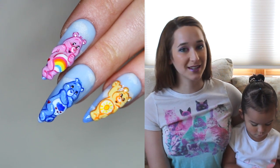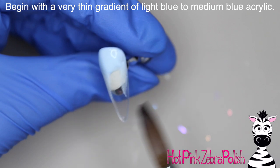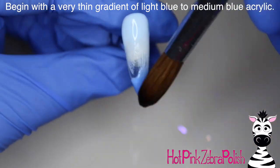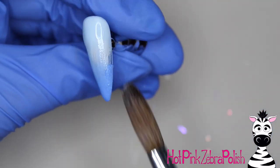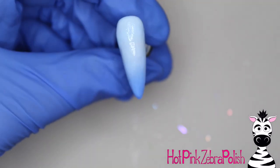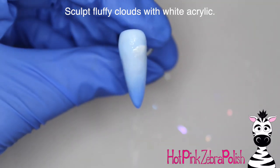Don't forget to click subscribe to see all my future videos. On all of these I began with a very thin gradient background of a very light almost white blue to kind of a light to medium blue, so I've got that first light blue at the cuticle area and then the slightly darker blue at the tip of the nail, very gently blended together. After that is done, I'm going to add some encapsulated clouds to this design.